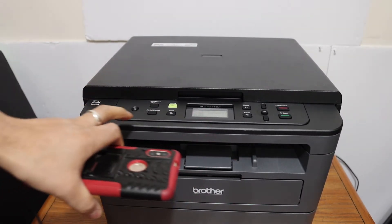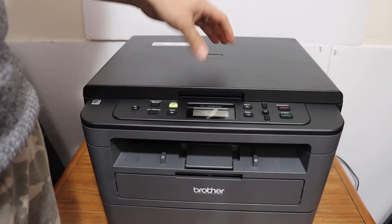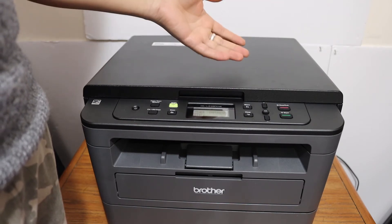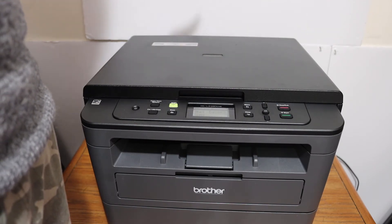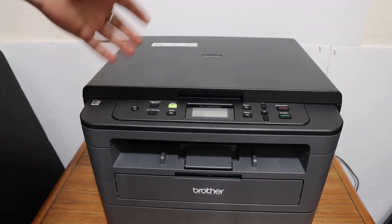The first step is to switch on the printer and connect it to the Wi-Fi network of your home or office — you can do that through the control panel. If you don't have home or office Wi-Fi, you can use Wi-Fi Direct, which is the inbuilt Wi-Fi network of this printer.